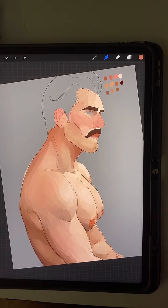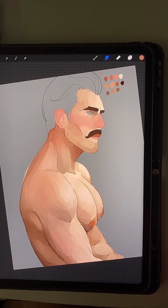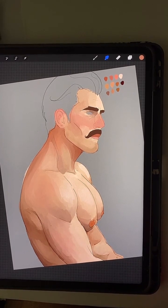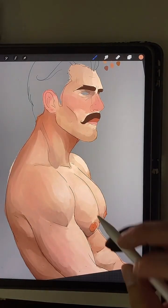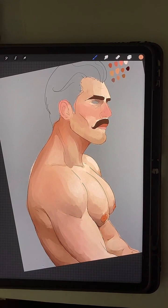He reminds me of Dorian from Dragon Age Inquisition — is that a TV show or a video game? It's a video game — I'm gonna have to check that out. He's mustached? I'm definitely gonna check that out. Any man with a mustache I'm willing to take a peek and ogle.